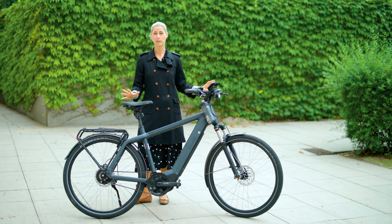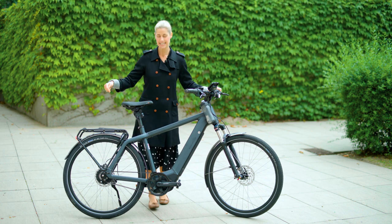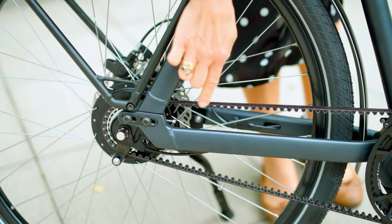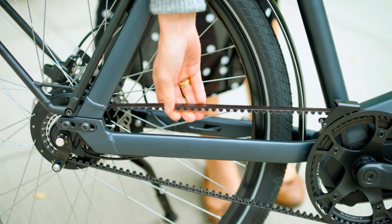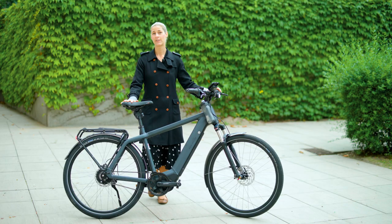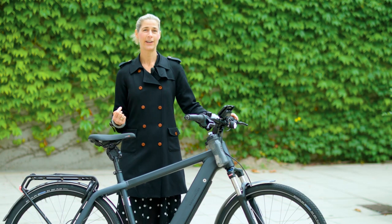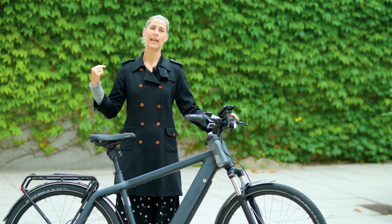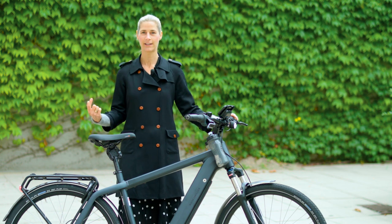This is super nice when you are doing longer tours or commuting quite a lot. And in combination with the Gates carbon belt drive — fantastic technique. It lasts three times longer than a regular chain. But if you prefer a classic derailleur and chain, you can of course also have this bike with a regular chain.